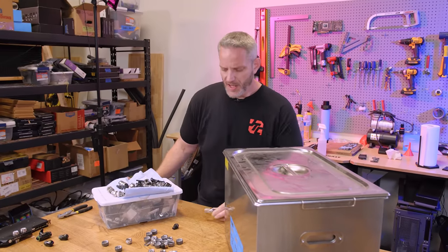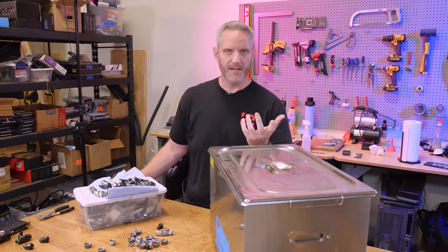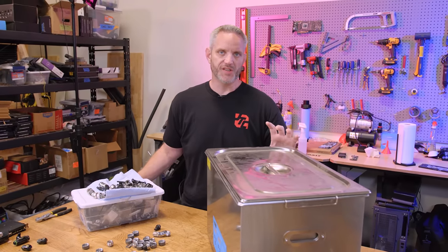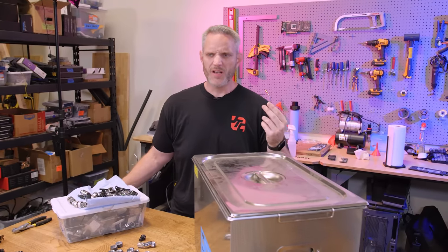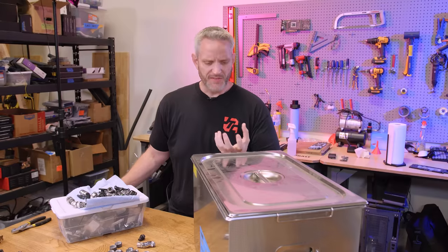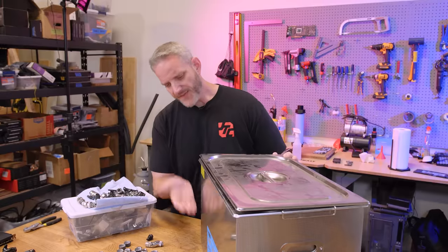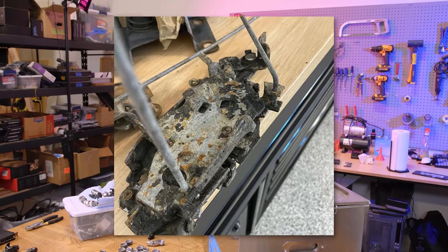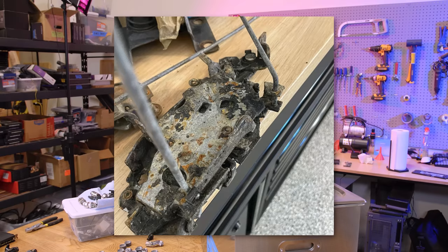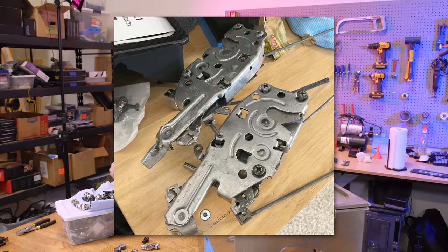In fact, I use this — I'm currently resto-modding a '68 Camaro, and I have the original door latches that were left out in the elements, completely hammered with gunk and corrosion and nastiness. I looked at these out of the box and was like these will never be usable again. I filled this up with some kind of mechanical degreaser, put them in there for like an hour, and when I pulled them out this is what they looked like. So I figured if it can do that, it should be able to clean these fittings.